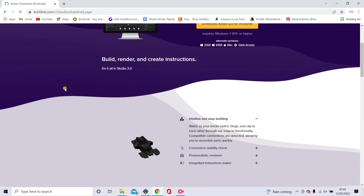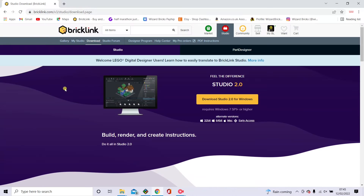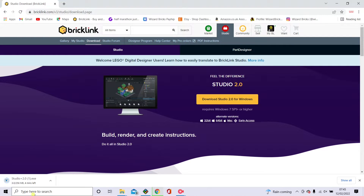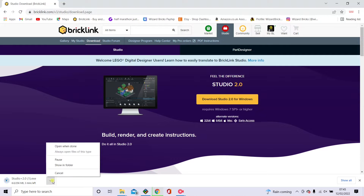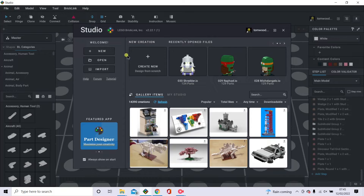It comes up with a page that gives you an introduction of what you can do with the system. If you go ahead and click download, it comes up down here — then click to open it. I'll just cancel it because I've already got it installed. It's very simple to get installed.